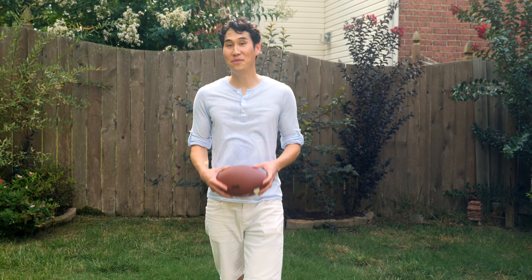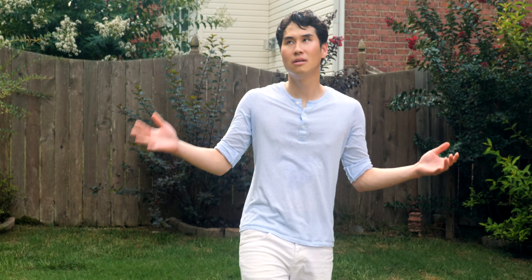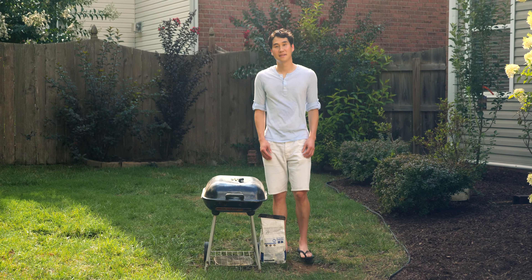Hi, my name's Mike, and if you're anything like me, you like summer. You like the outdoors. Mostly, you like grilling. I like grilling.